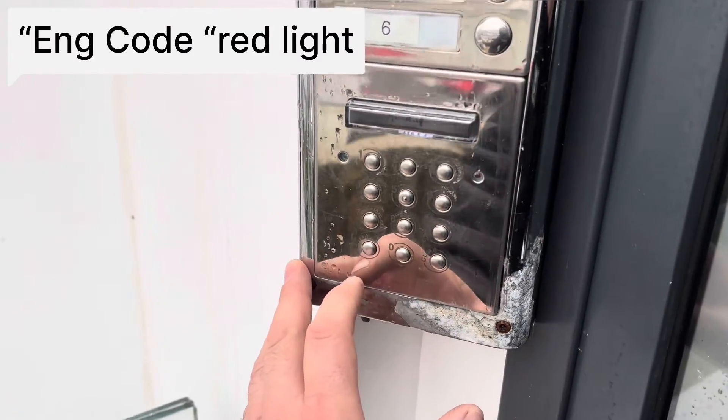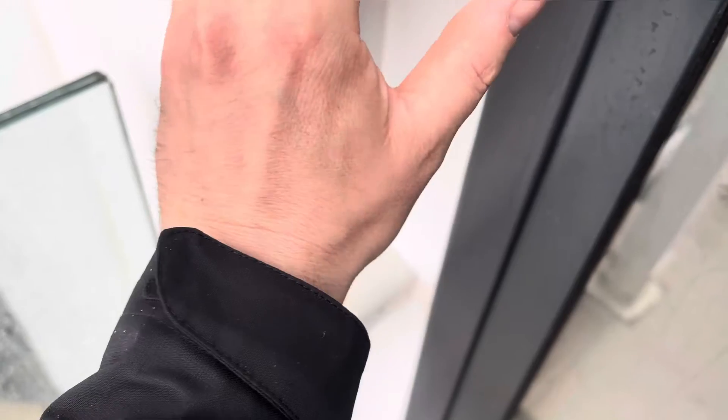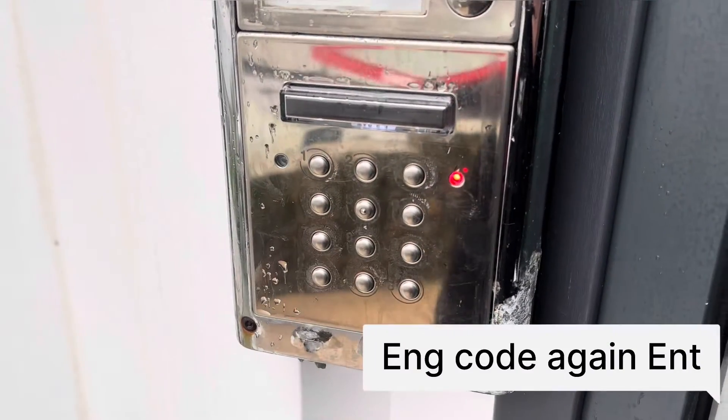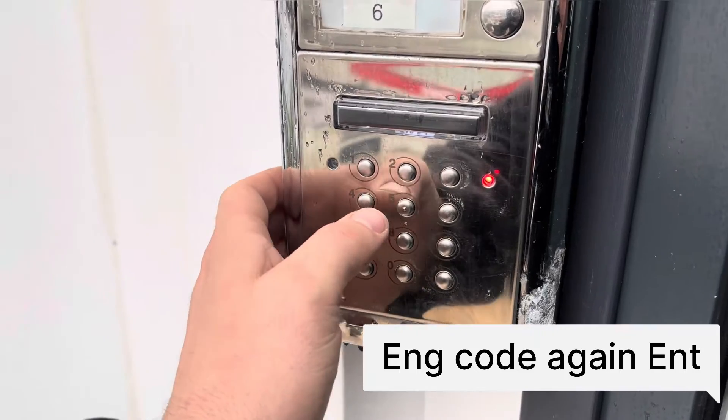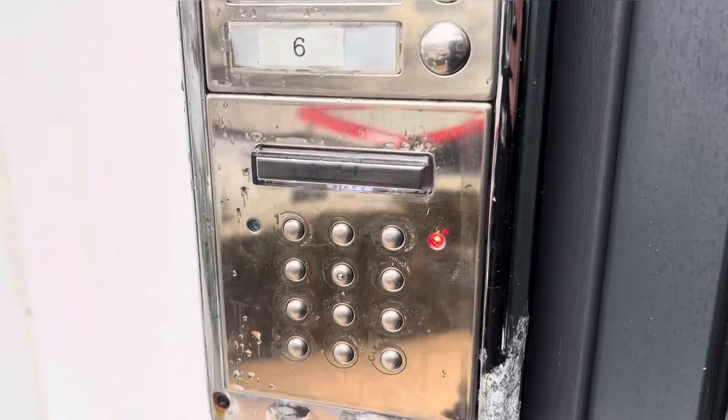So I put my code in, followed by enter. And you can see the red engineer access light is now on. I'm going to type it in a second time, followed by enter, and I'm now in the code change menu.